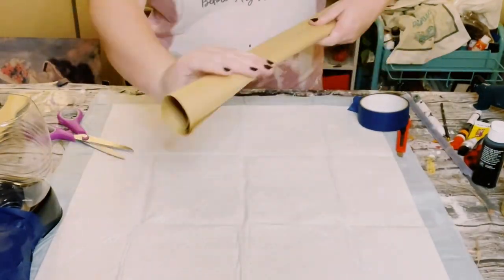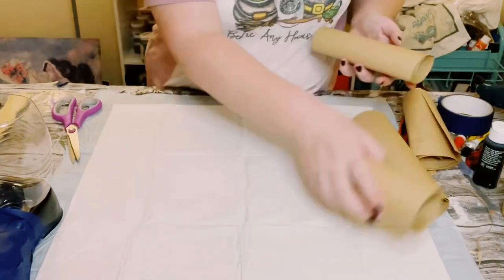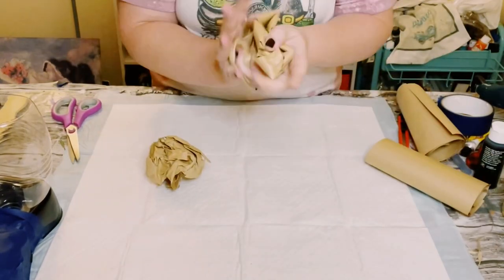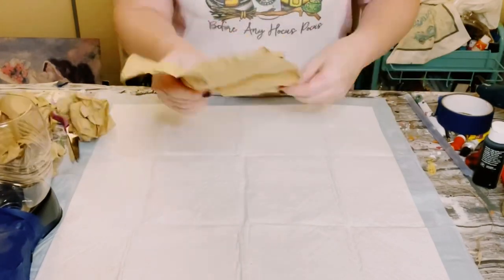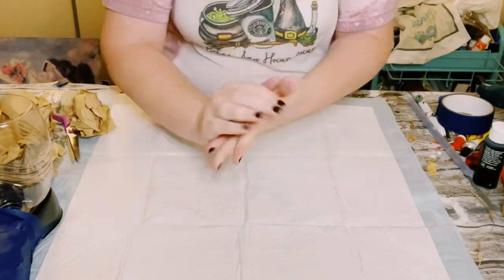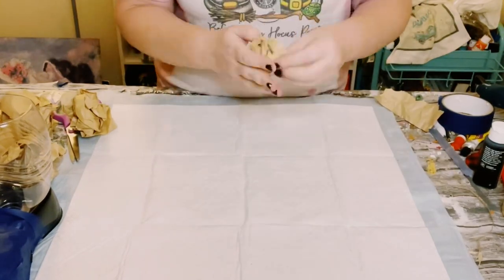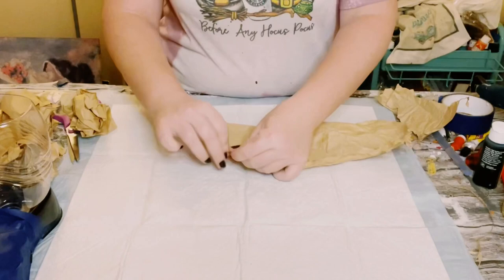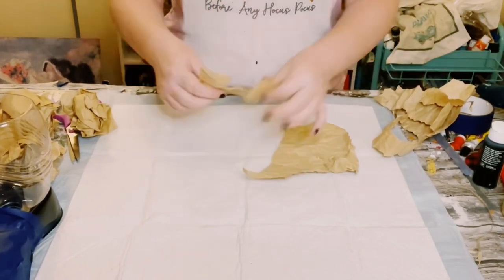Then go ahead and grab some more tissue paper, newspaper, or craft paper — whatever you decide on — just cut it up and scrunch it up as well. Trust me, the more wrinkles the better this is going to look, especially if you want that weathered look. Once you have that all scrunched up, just start cutting the paper into some small strips.